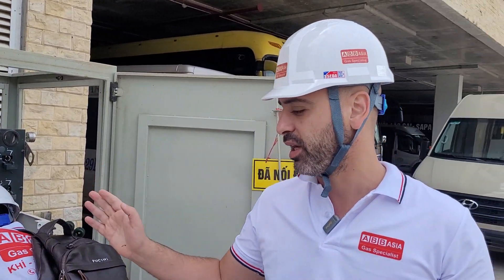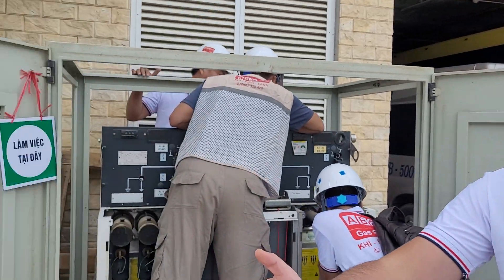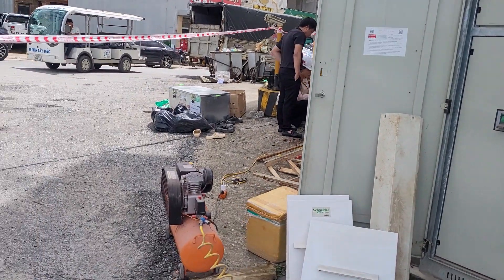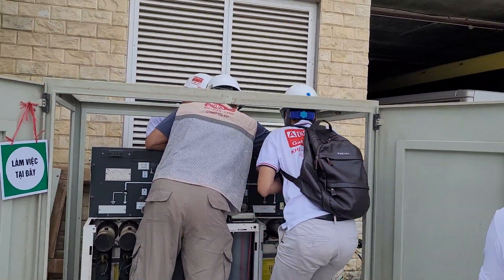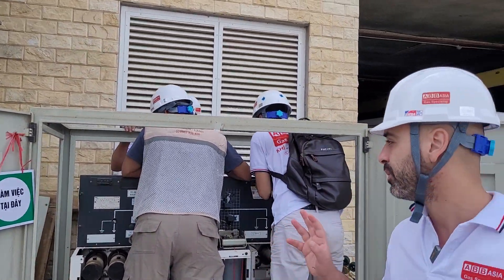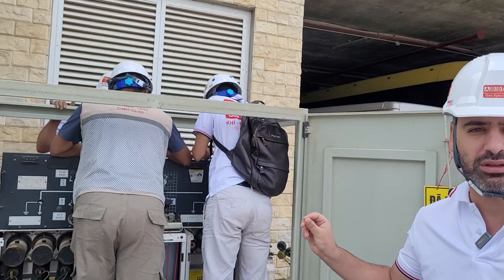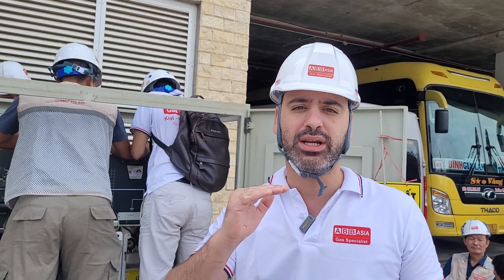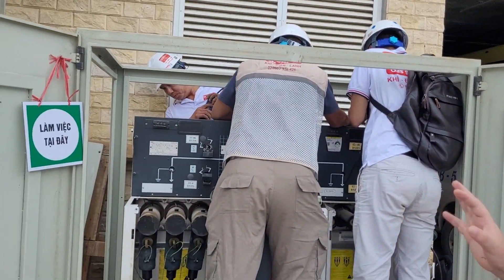Clean it from outside and from inside, very well, using the air compressor — one of the tools of ABB Asia. Second, we refill the SF6 gas to the ring main unit until it reaches the standard point, which is around 0.5 bar.